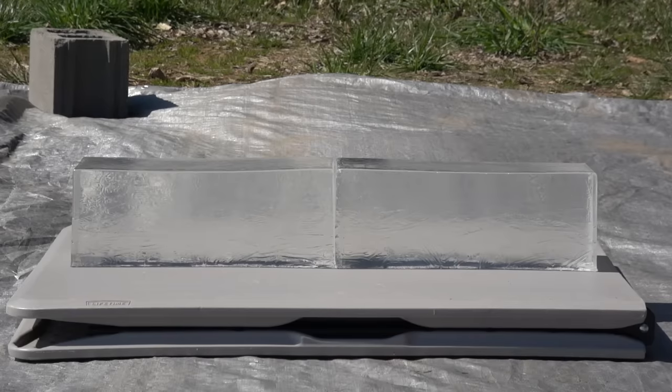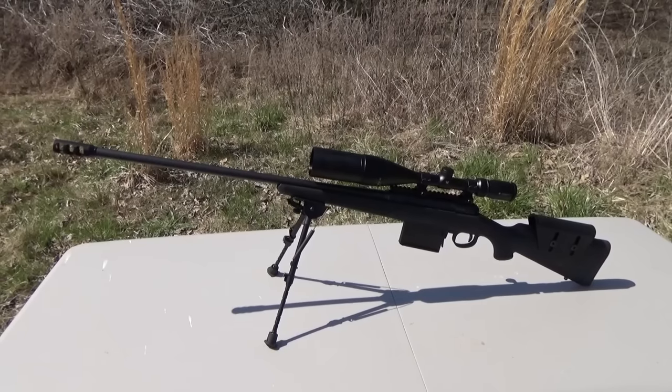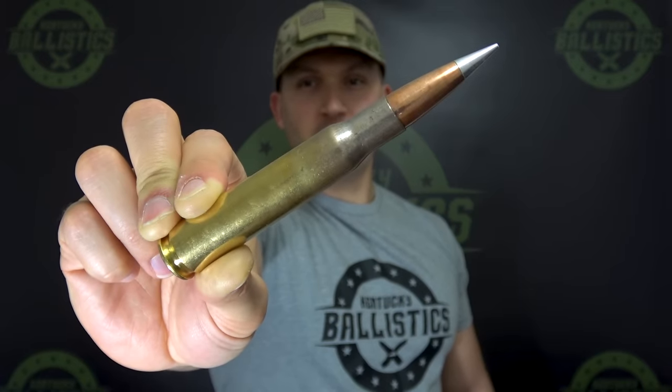For today's video we're doing 338 Lapua versus 50 BMG in ballistic gel. I've been wanting to make this video for a long time; I just didn't want to shoot my gel with a 50 BMG. We have two new blocks of 10% ballistics gel made by Clear Ballistics. We'll shoot those blocks with the 338 Lapua, then shoot my older discolored blocks with the 50 BMG. The firearms are a Savage 111 Long Range Hunter in 338 Lapua and a Serbu RN-50 in 50 BMG. The ammo was sent to us by Double Tap.